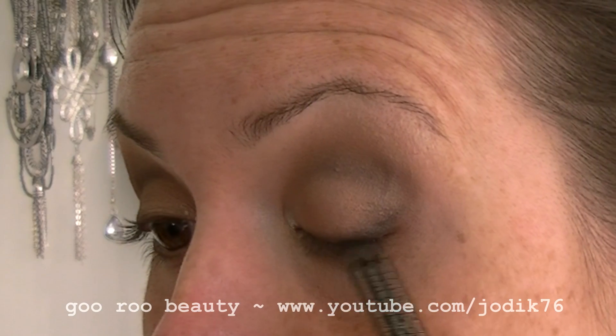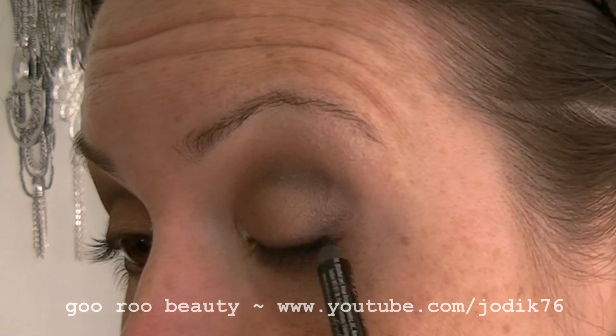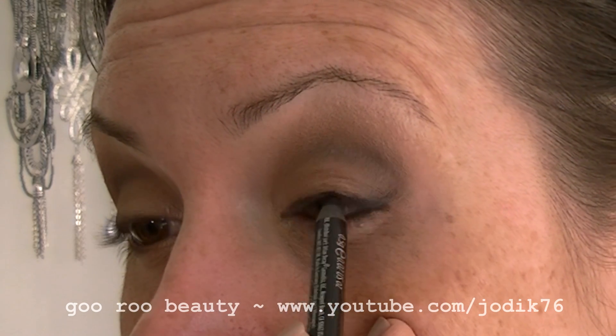I wanted a little bit more, so I'm going in with the Urban Decay Zero pencil — just dotting that really lightly, filling in right between the lashes to give a little bit more darkness and emphasize that upper lash line.